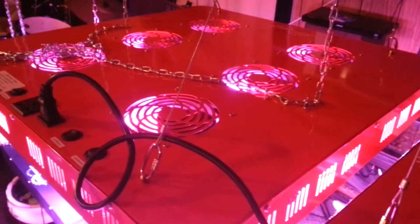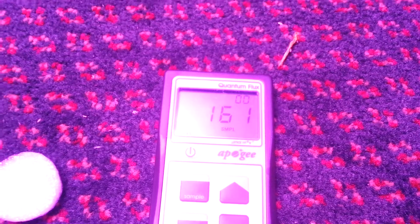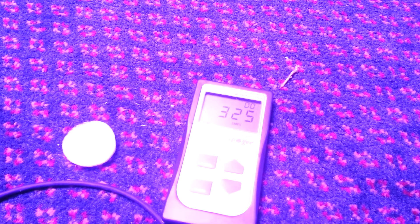This is my 560 watt, 520 watt actual draw, 336 chips, 16 modules hybrid with no bulbs in it yet. We're at 48 inches in height. It's 160 at half power at 4 feet. At full power at 4 feet, it's 325.